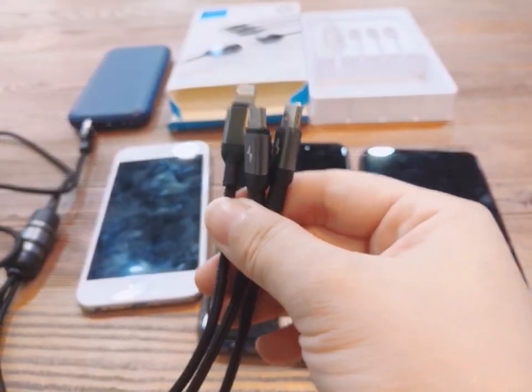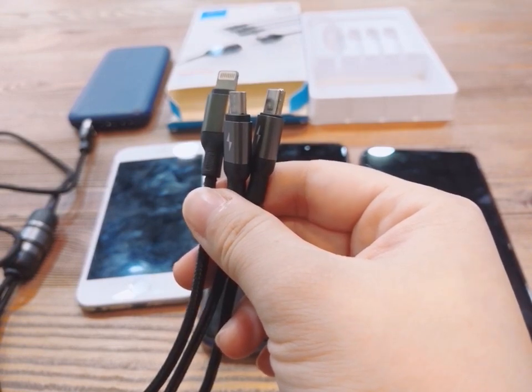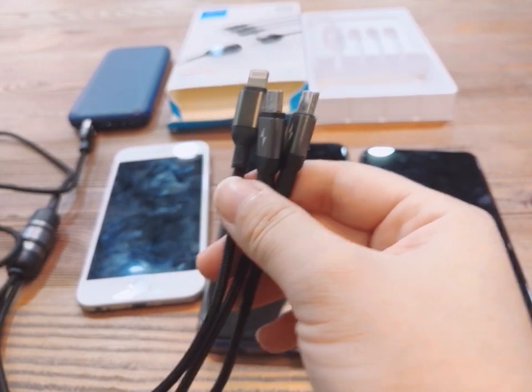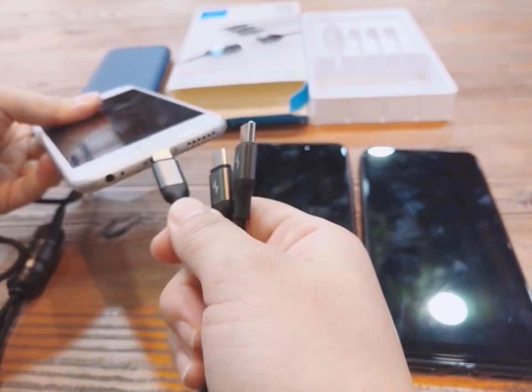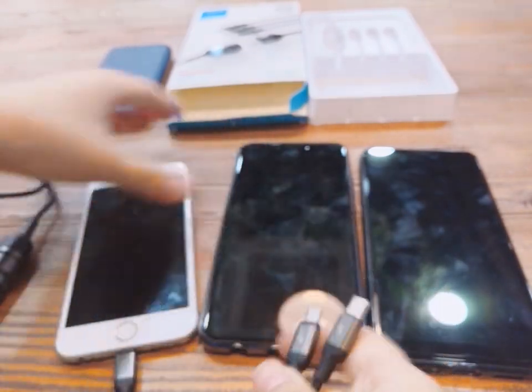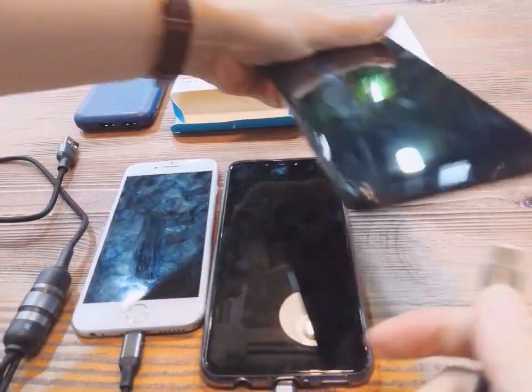This is a multiple 3-in-1 cable. It can support 3 devices to charge at the same time. Now let me charge the phones to have a look. This is Lightning. This is Micro. And this is Type-C.